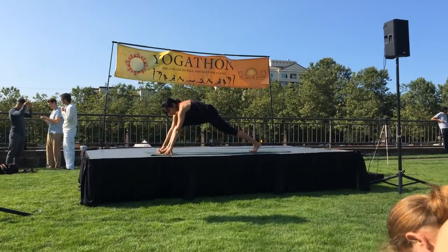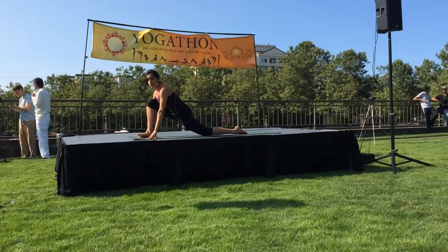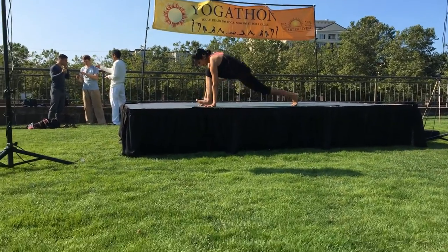Left leg goes back, drop your knee, point your toes back, have your right knee over your ankle, look ahead. Exhale, high plank.